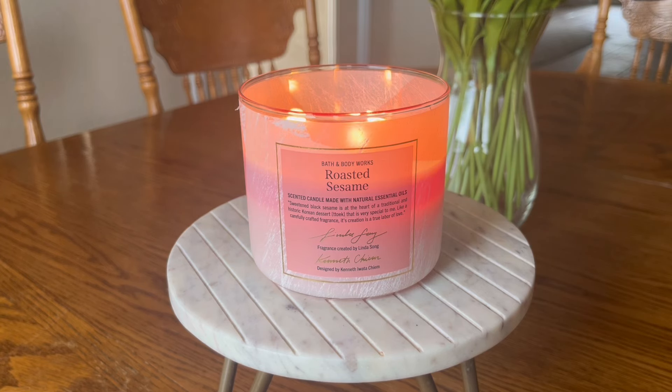Hello, hello, my friends. I have another dedicated candle review for you today. We are going to be talking about Bath & Body Works Roasted Sesame.